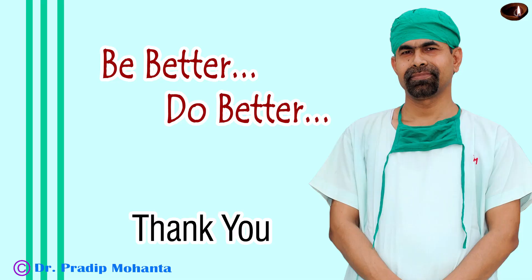Thank you very much for your attention. I hope this video will help you in developing your surgical skills. Please learn pre-chop — it makes your life easier in soft cataracts.